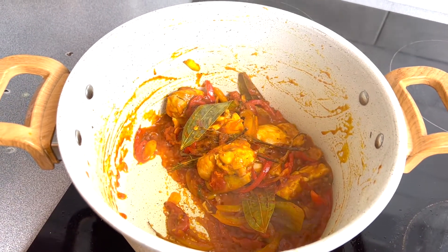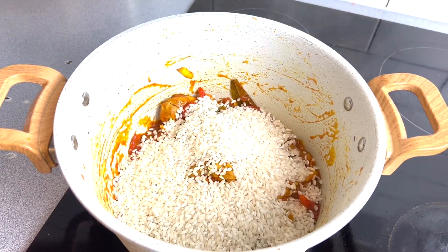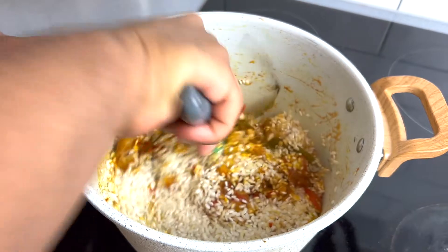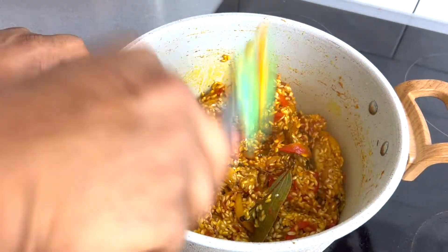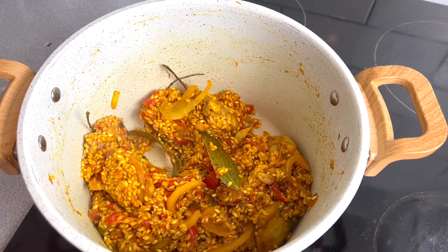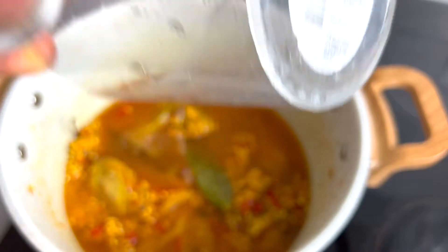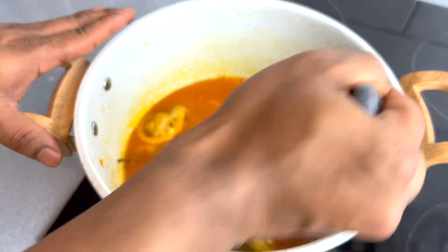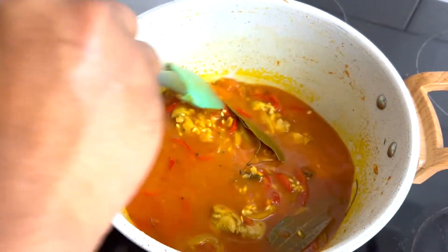After mixing all the ingredients, I'm going to add 2 cups of short grain rice. Now we're going to mix it. All done — now we're going to add some water. I'm going to give a final mix, and then we'll cook it for 15 minutes on medium heat.